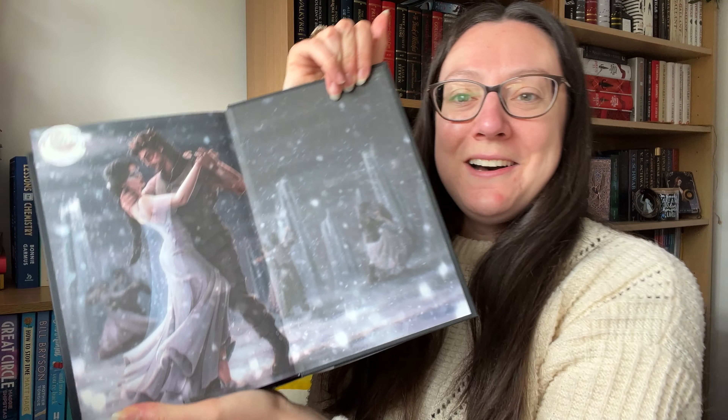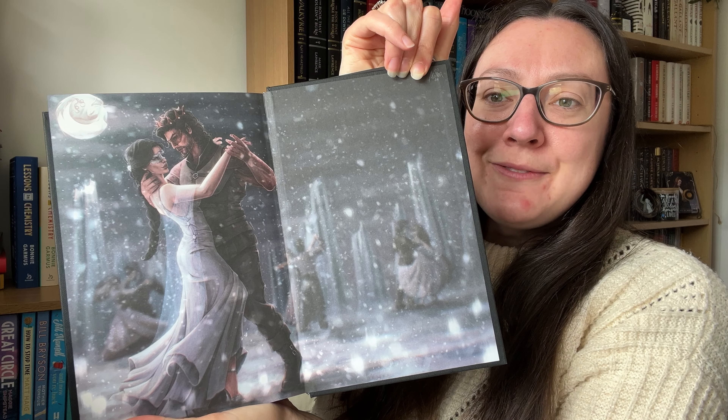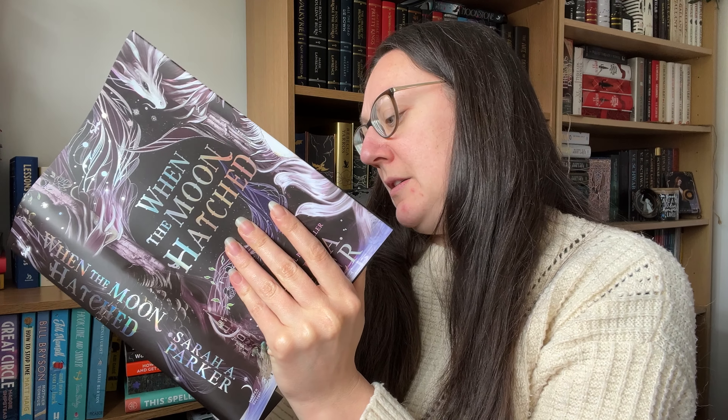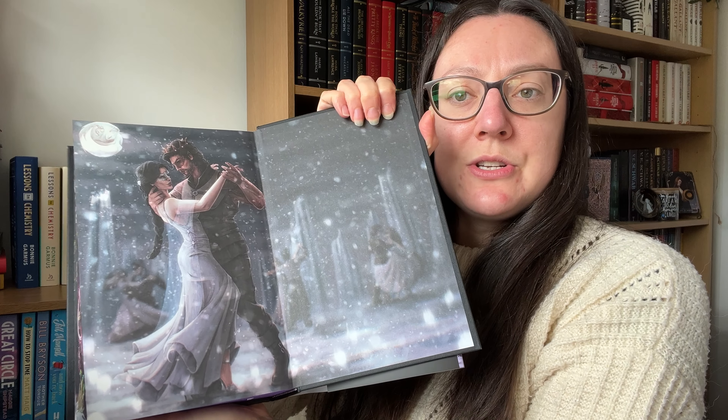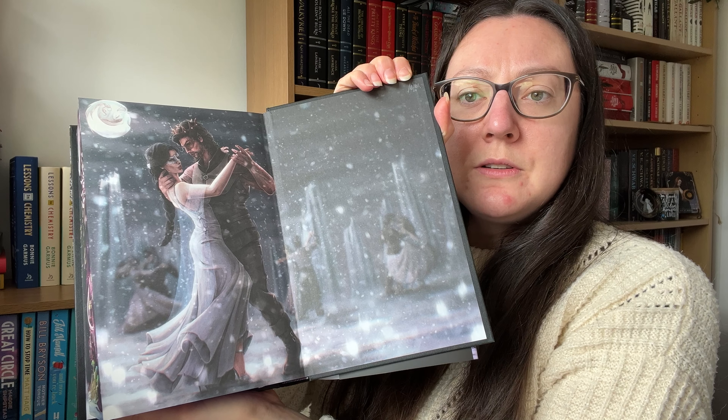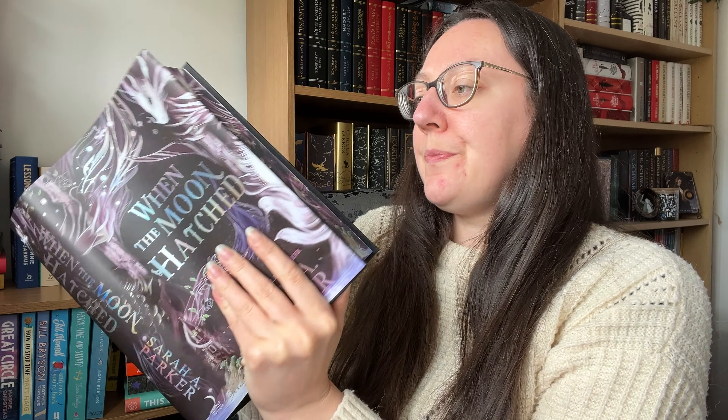I'm shaking — I'm struggling to turn the pages. This is the back endpaper art. I think it's the same image but mirrored from the front. Their expressions look the same, they've got masks on, and the stance looks the same — it's just inverted. What a gorgeous piece of artwork.